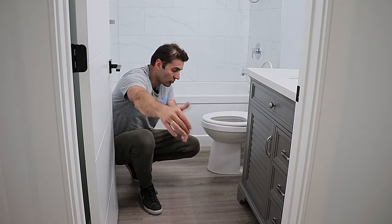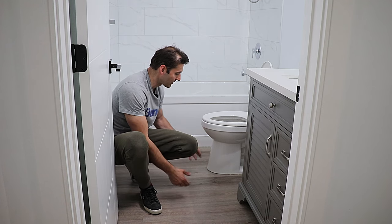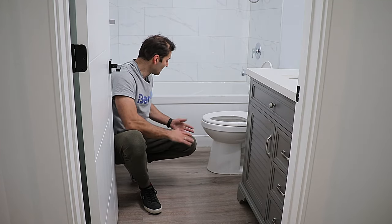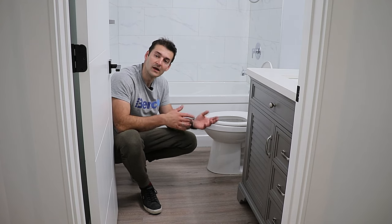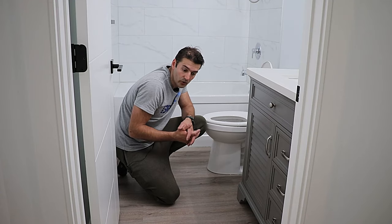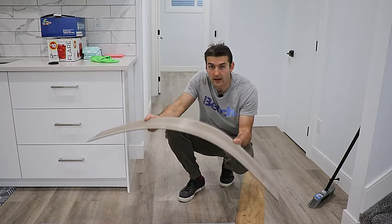I decided to install this flooring in the washroom as well. I just continued with the pattern from the hallway straight into the washroom, right under the toilet. I didn't have a toilet there but I could easily fit the flooring around the flange and set the toilet right on it — it fits perfectly. I didn't want to go with ceramic tile — it's more expensive and more labor intensive. This performs the same as ceramic tile and works great with water. And there's no transition trim needed between the hallway and the washroom.